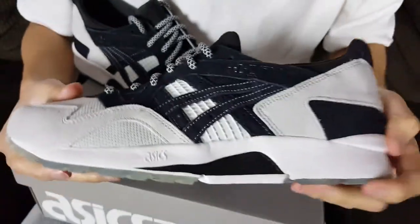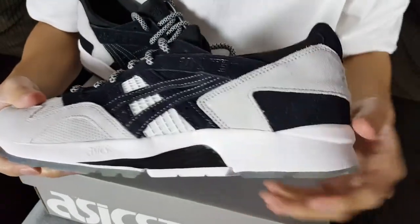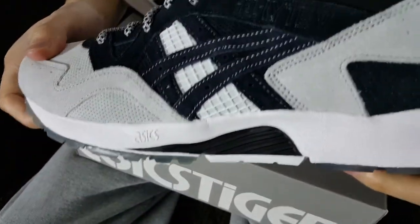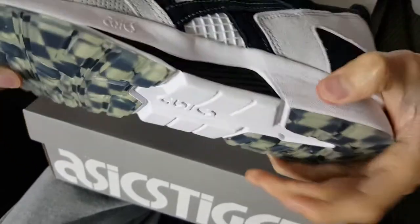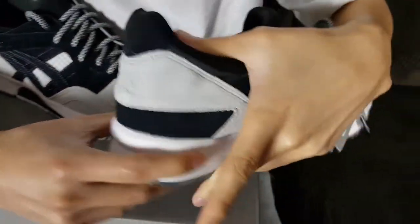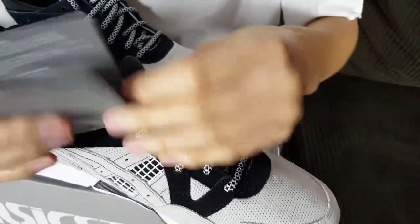The midsole is all white with a little bit of black Asics branding. The midsole is very nice — I love that Gel Light style midsole. It's almost like foam: it absorbs as you push down on it, which is really cool. On the back there's more white and some hints of black. Very nice.